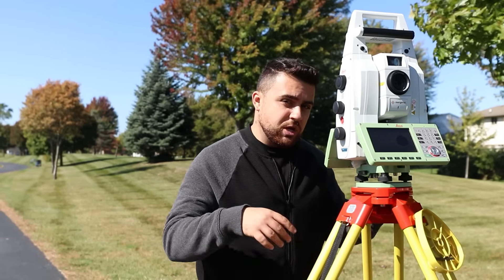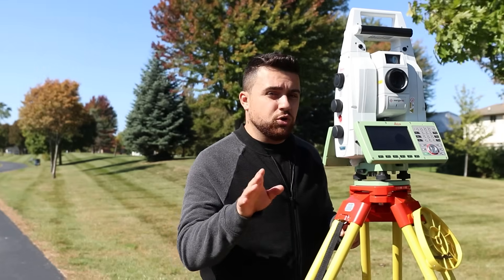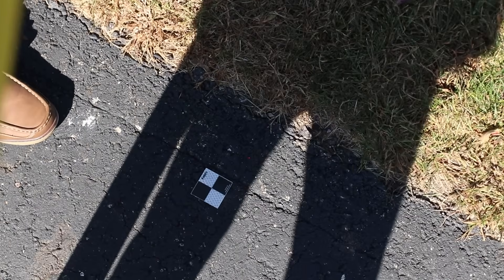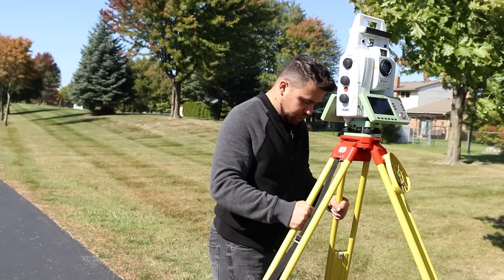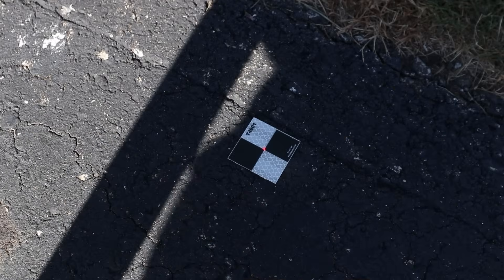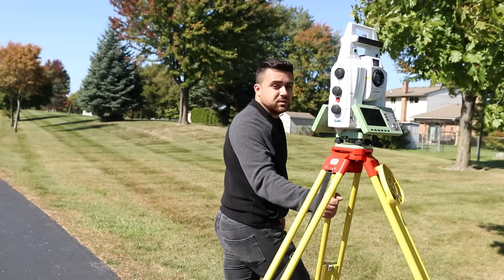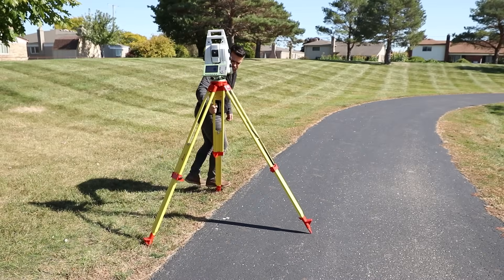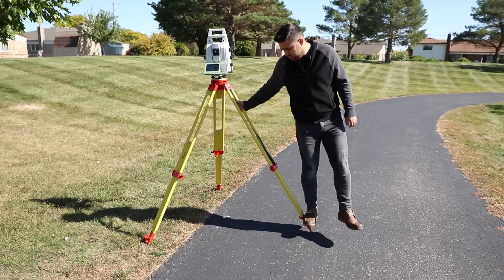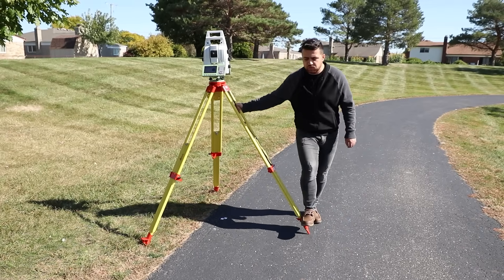With the Leica MS-60, I want to position it over the first target. There is a laser that is shot out from the bottom of this total station all the way down to the ground. I'm going to lift up these legs and make sure that I get this laser to be right in the center of this target. Now I'm going to step on the legs to fix this tripod to the ground — it's always good to step on all three of your legs.